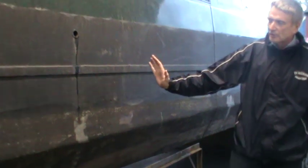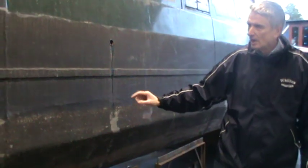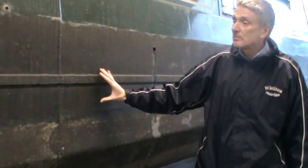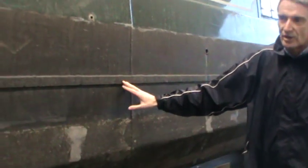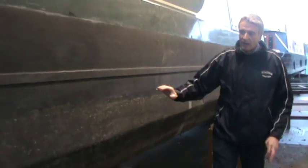If we move along towards the stern of the boat, we can see where we've started to do some of the work now to bring her back to an insurable condition. This area at the back of the boat that we're going to have a look at is really what we call the counter of the boat.